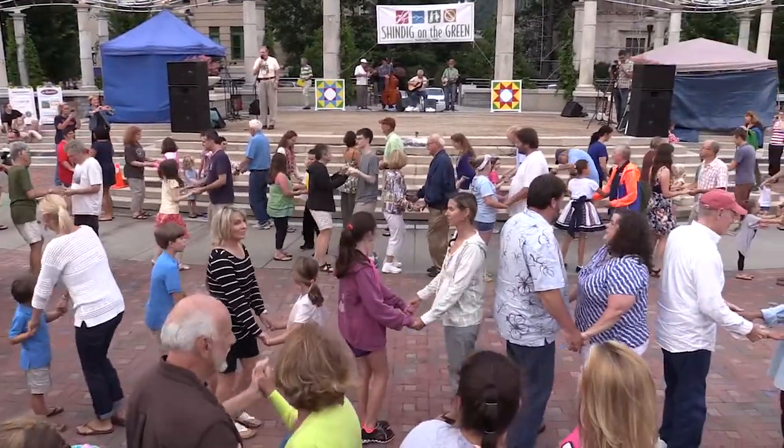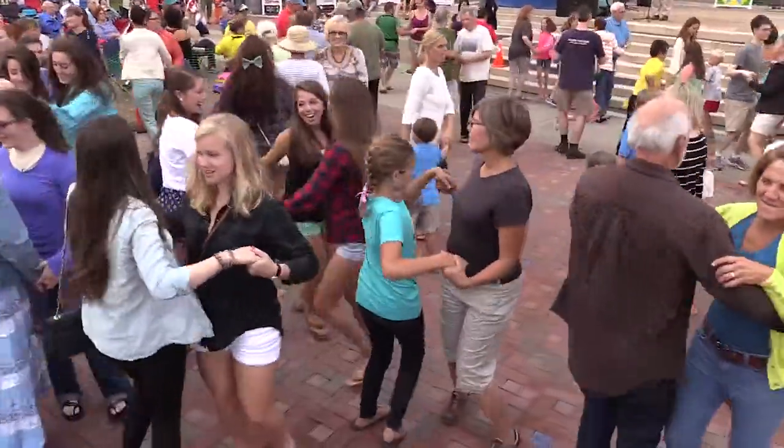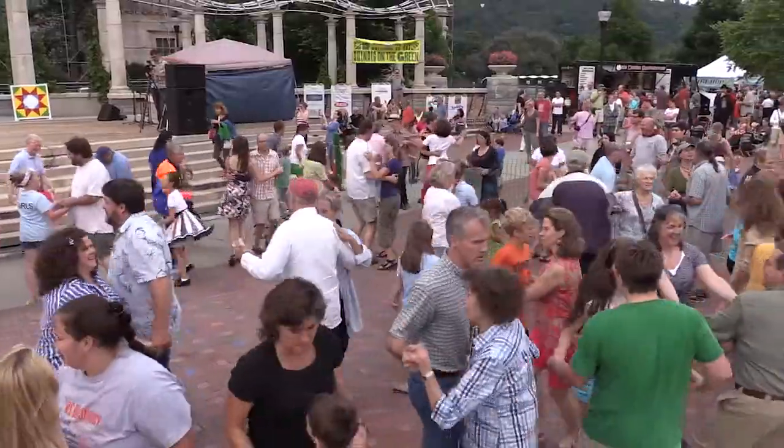So bow to your partner, swing your partner once around — clockwise, the way the hands on the clock go. Keep swinging until I tell you to stop. Now bow to your partner.